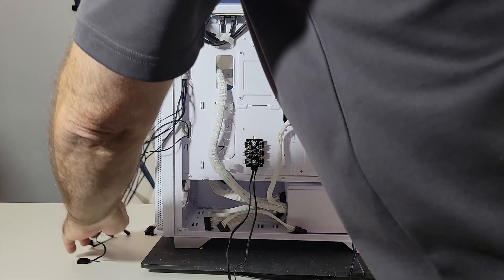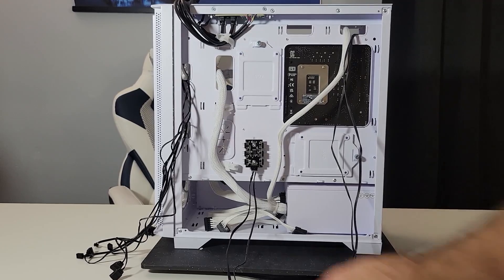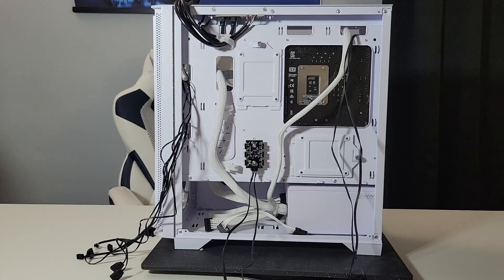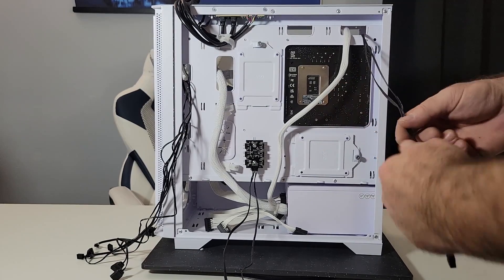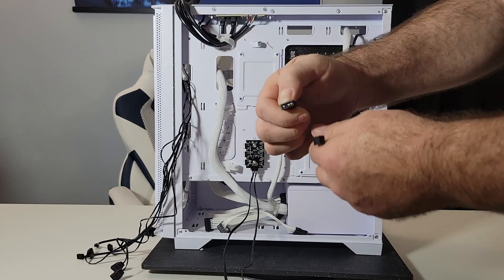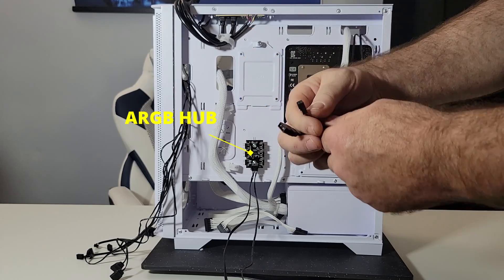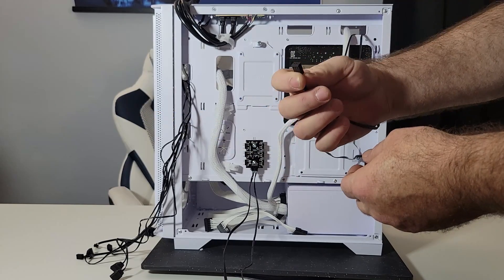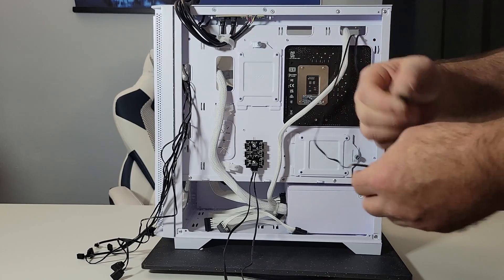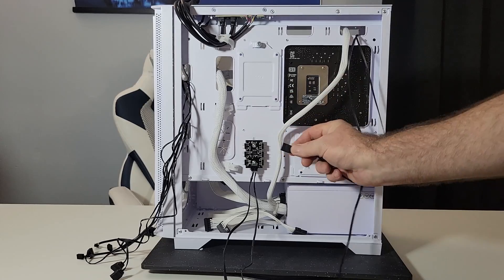Let's deal with all this stuff. I'm starting from scratch — nothing's plugged in. We have this one cable from the ARGB hub. Step one: two black cables from your rear fan. One has ARGB — that's the bigger one. The smaller one controls the fan. The smaller one has to be hooked to the motherboard, and the ARGB one needs to be hooked to the ARGB hub, like so.